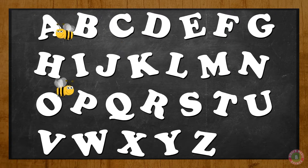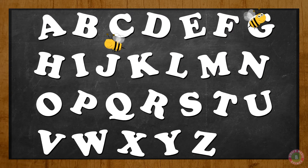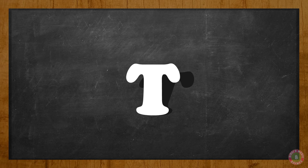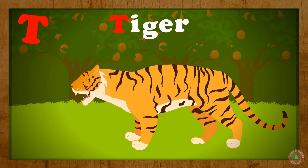Lovely! Let's do this once again. Let's do the letter T! T for Tiger, T.